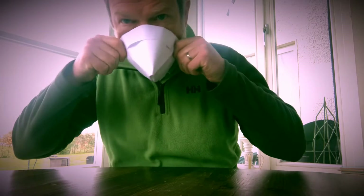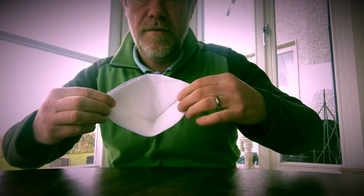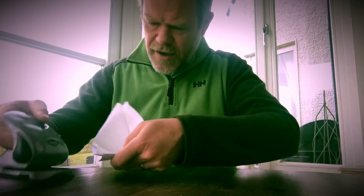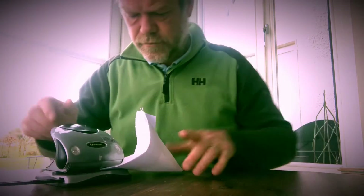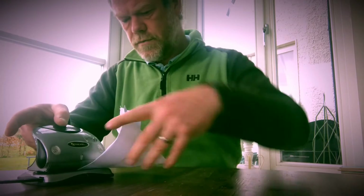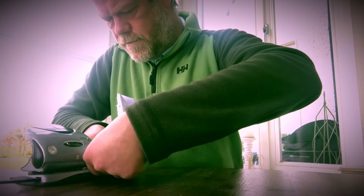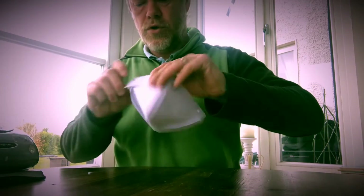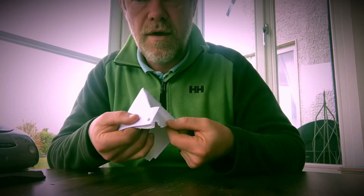Now you have the full effect. Get your hole punch and punch. Punch holes — this is the little one, the little one.